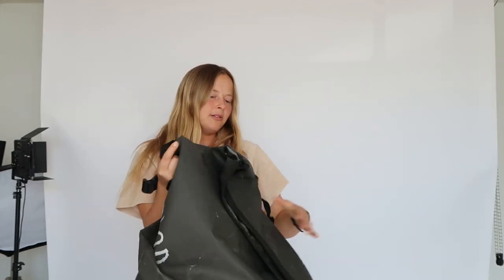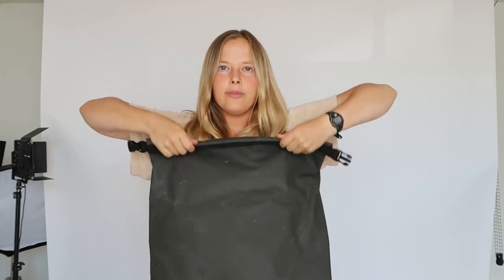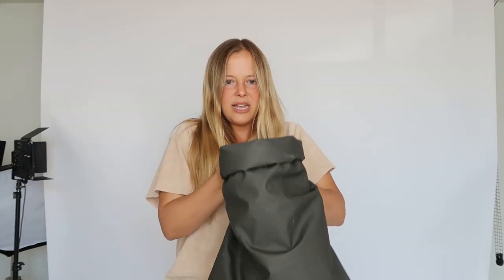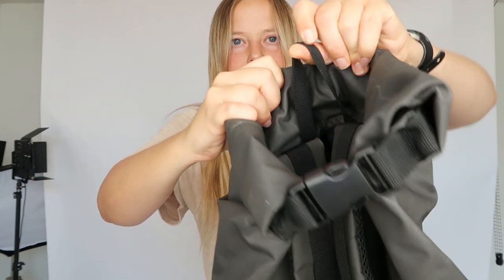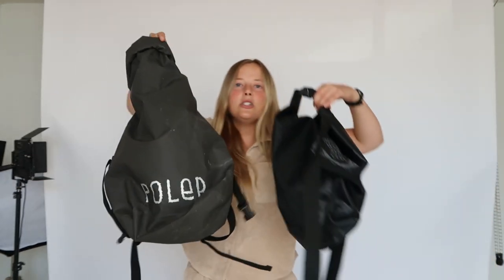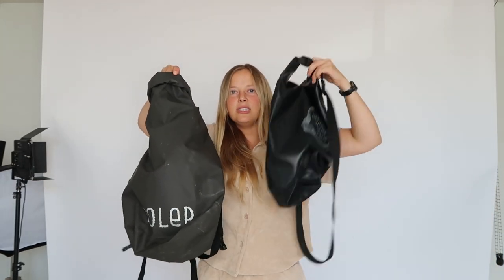But the thing that I like — again, roll-top design. Roll it on down, clip it in, and this one has a little hanger so you can hang it somewhere when you need to quickly. These two dry bags are really good. If I had to choose a favorite between the two, I definitely use the sling one more, just because I usually have a backpack anyway and the sling is more of an add-on.